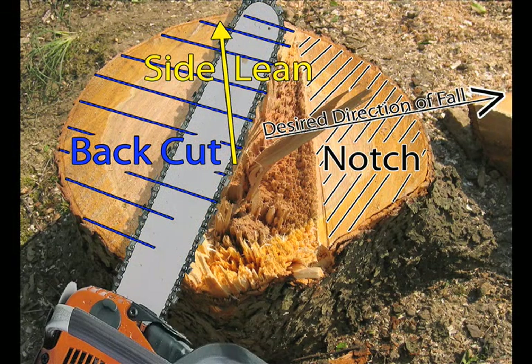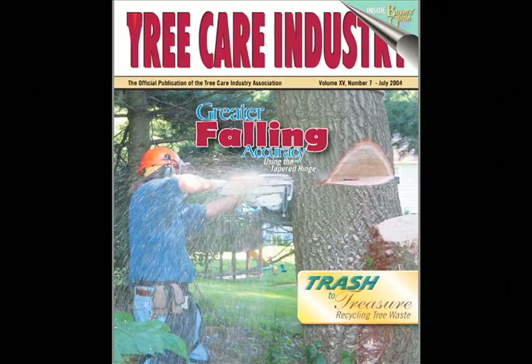The tapered hinge is made by setting up a normal notch pointing in the direction of fall, then angling the bar when making the back cut so that the hinge is wider on the side away from the lean, as per the diagram. For more information on the tapered hinge, see my article called 'Greater Falling Accuracy Using the Tapered Hinge' in Tree Care Industry Magazine's issue from July of 2004.